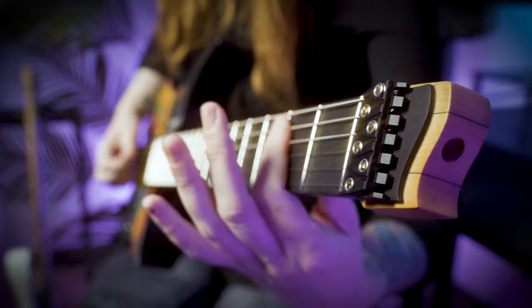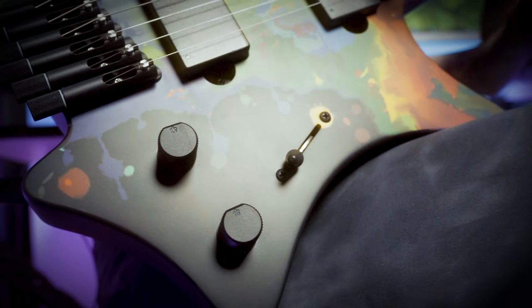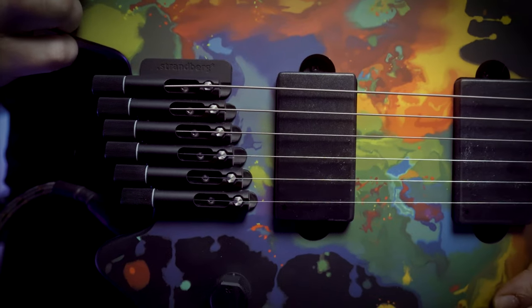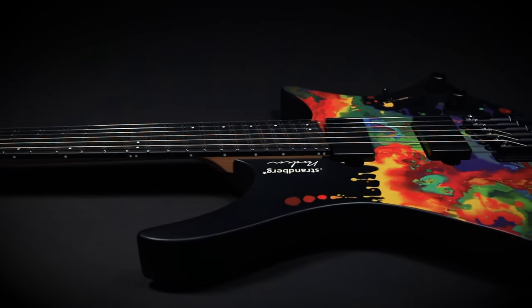It's a little bit thinner, a little bit more close to the body. This also has the new NX hardware, which includes the single locking nut, the new tone and volume knobs, as well as the updated bridge assembly. It has the Strandberg Passive OEM humbuckers with a five-way switch. And just like with all my other signature models, it does have the Doppler finish.